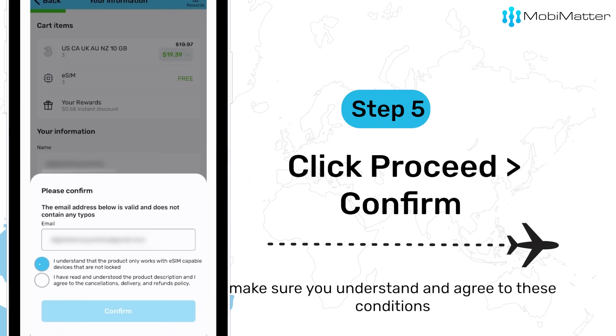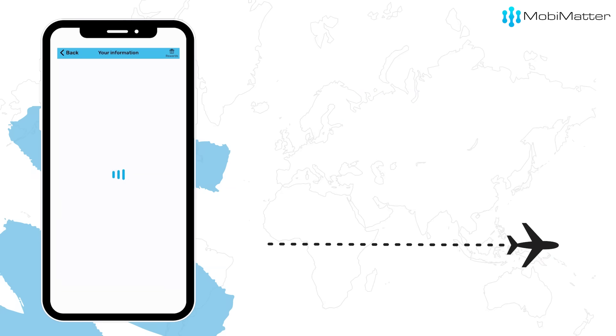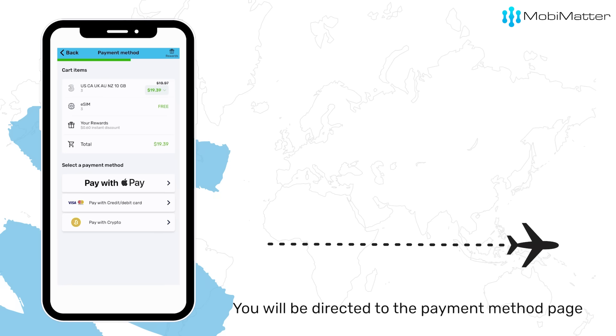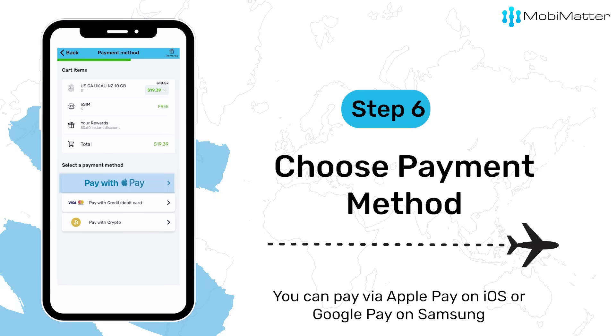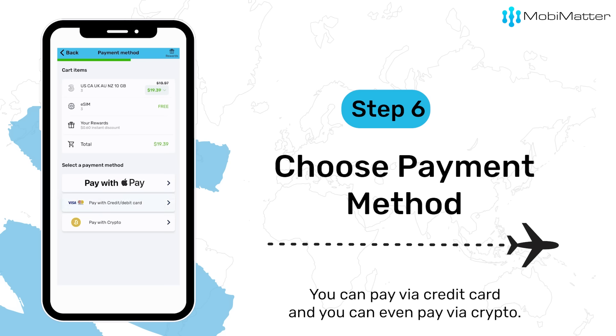Make sure you understand and agree to these conditions. You will be directed to the payment method page where MobiMatter offers three ways to pay for your purchase: via Apple Pay on iOS or Google Pay on Samsung, via credit card, or via crypto.